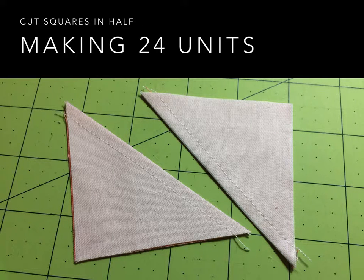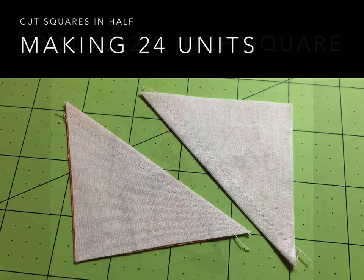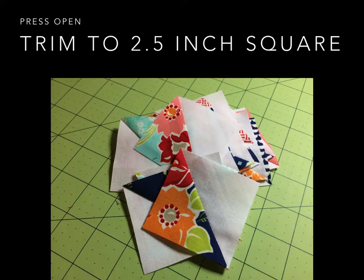Once you do that, you're going to cut your squares in half, making a total of 24 units. You're going to press them open and trim them to 2½ inches square. So whatever method you use to make your half square triangles, cut them to 2½ inches square.